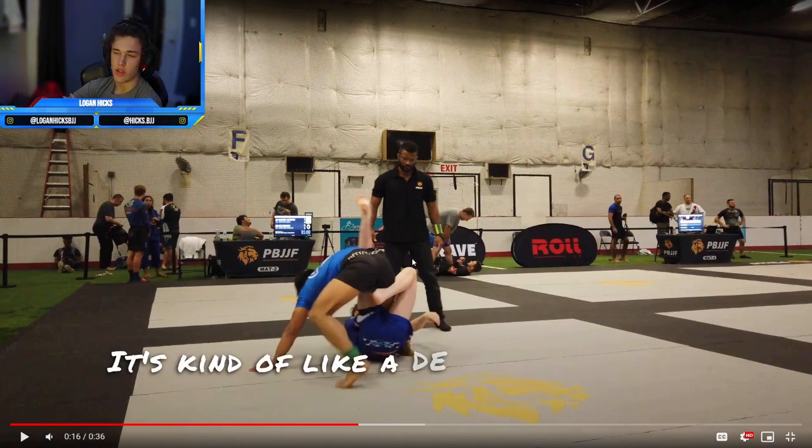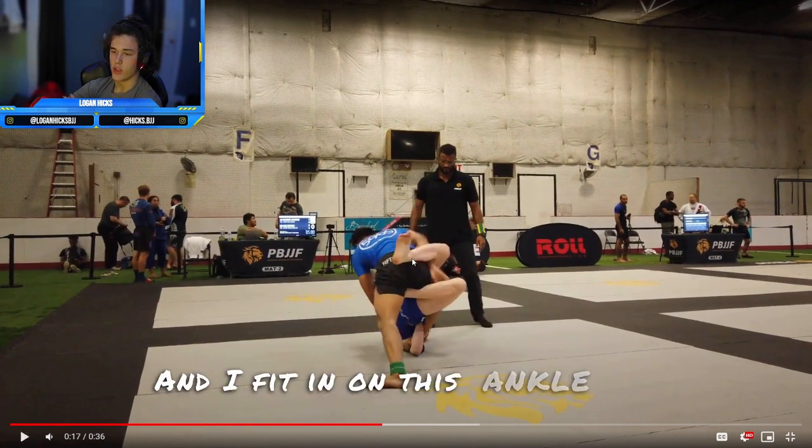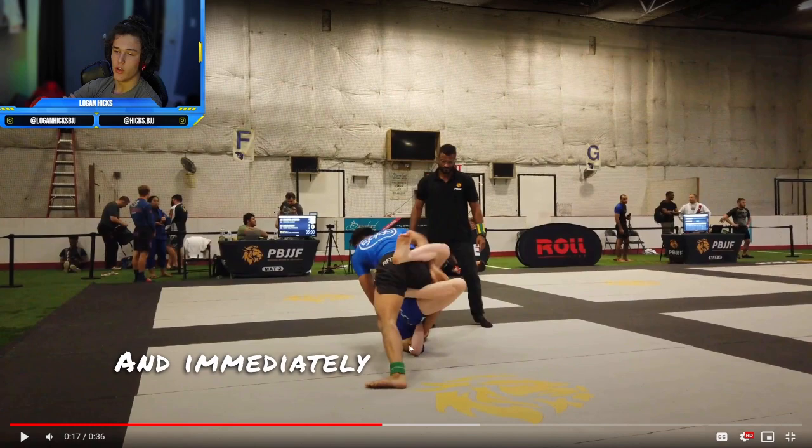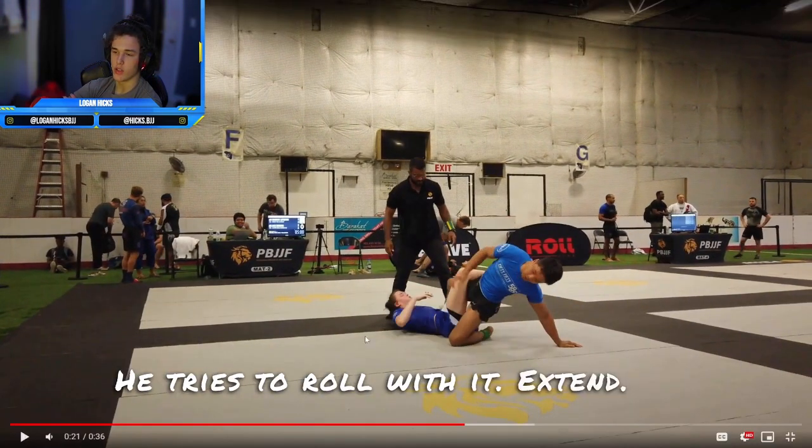I don't even know what this is — it's kind of like a Dele Hiba Ashi X guard, whatever. And I fit in on this ankle lock, and immediately you can see his foot fold. He tries to roll with it. Extend. Tap.